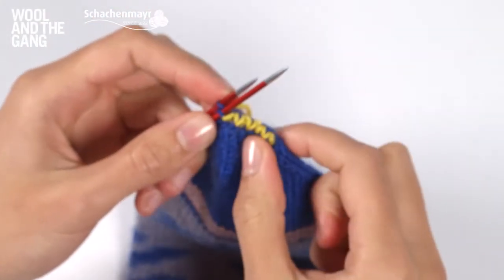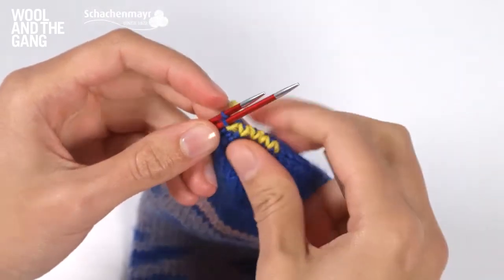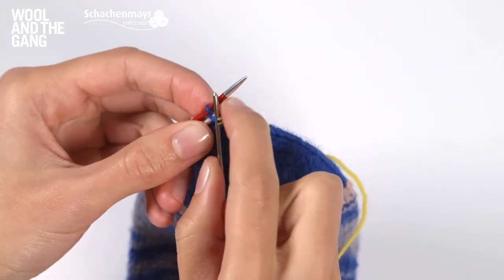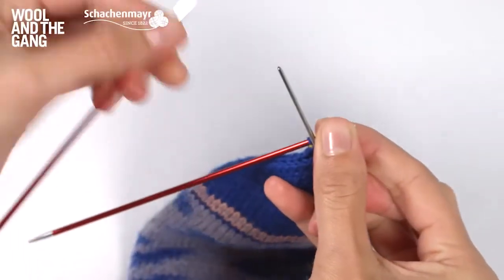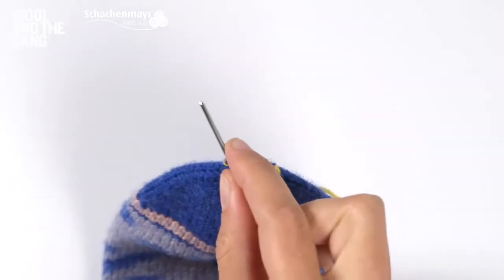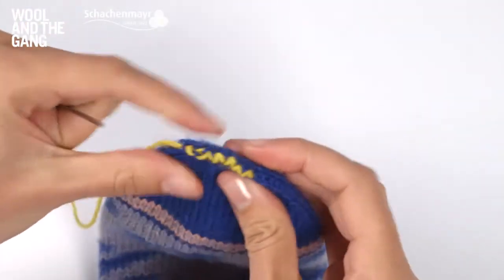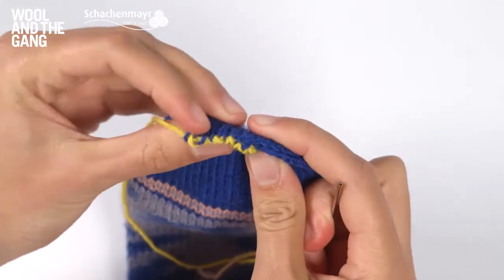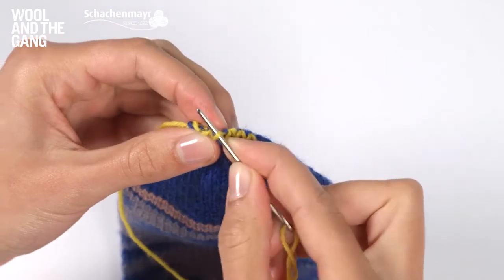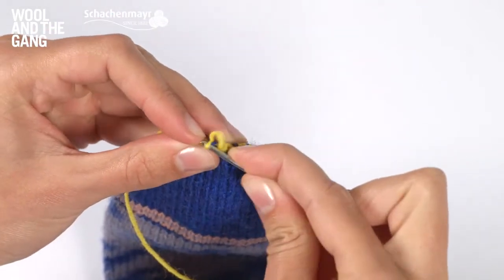Once you've repeated those steps until you only have one stitch left on each of the two needles, complete your Kitchener stitch by going knit, slip — and you can get rid of this needle now — then purl, slip, and bring your yarn through. You've got this knitted edge, and as I said, I like to go quite loose, but you can adjust those stitches once you've worked them to pull them tighter so the join looks neater.